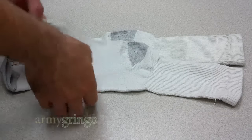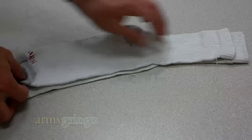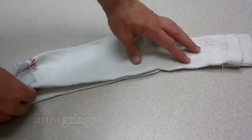Hey guys, I'm going to show you how to Ranger Roll your socks in pairs. You're going to start by laying the socks one on top of the other, facing the same way, just like this.